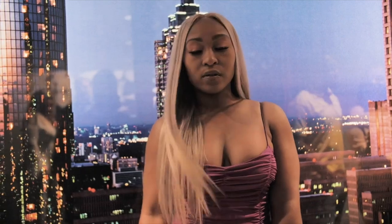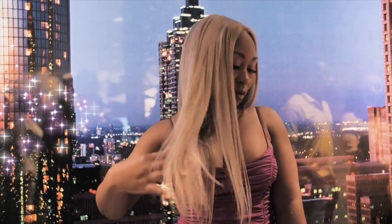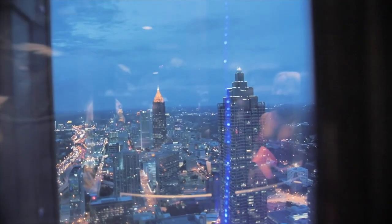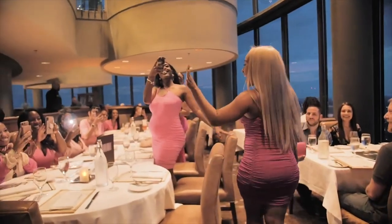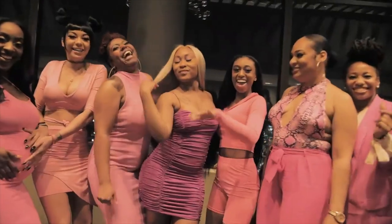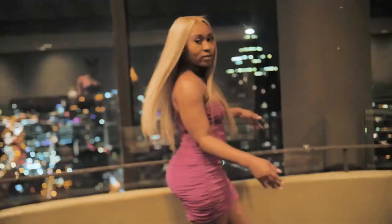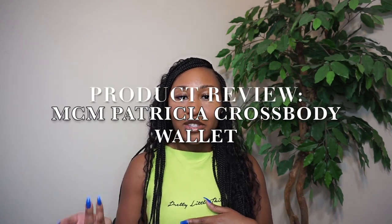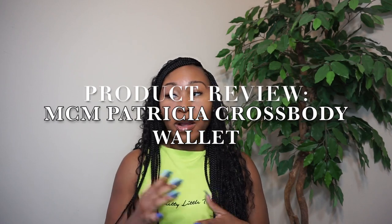Hey YouTube, it's Asha Everything and I am back with another video. I want to share this product with you just in case you wanted to purchase this brand yourself or even purchase this exact product, just to see what you can fit in it, how you can wear it, things of that sort. So stay tuned — I will be showing you that in the next clip.